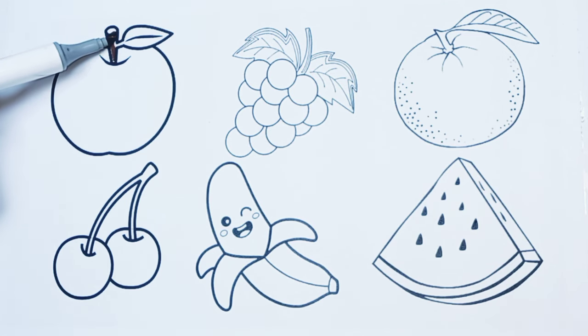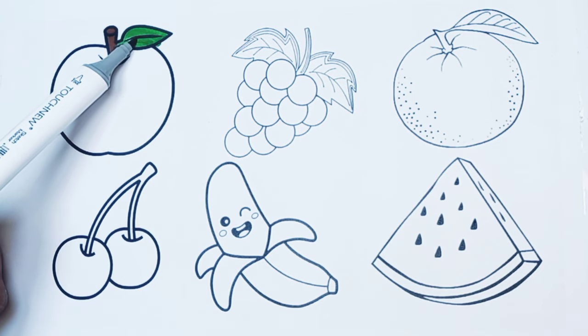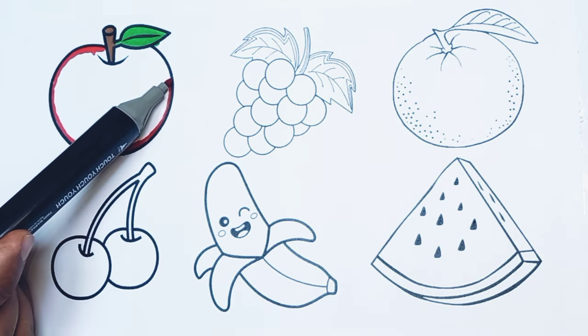Let's start coloring. Let's start with the apple's leaf and stalk. I'm coloring the apple. Red color.